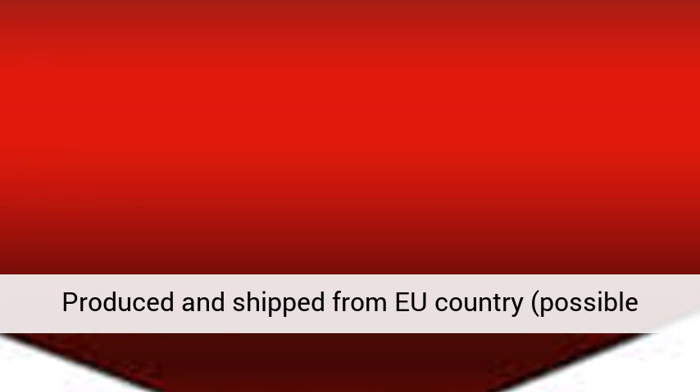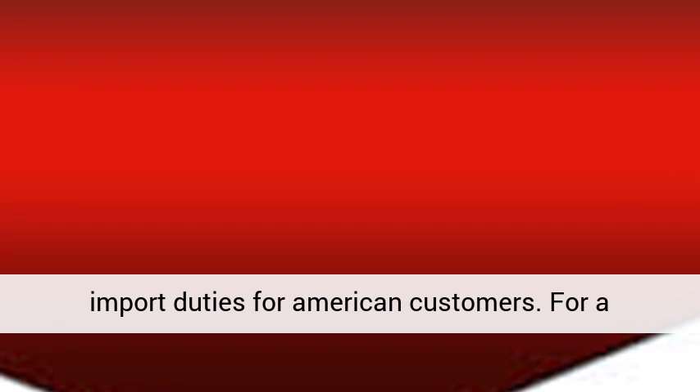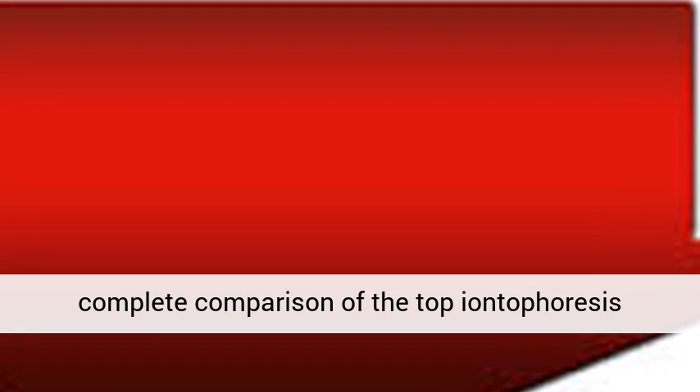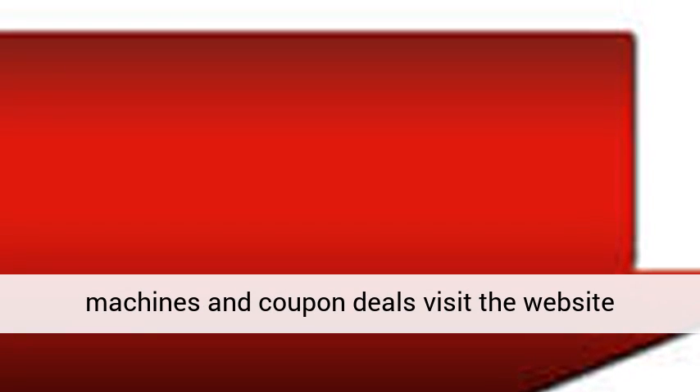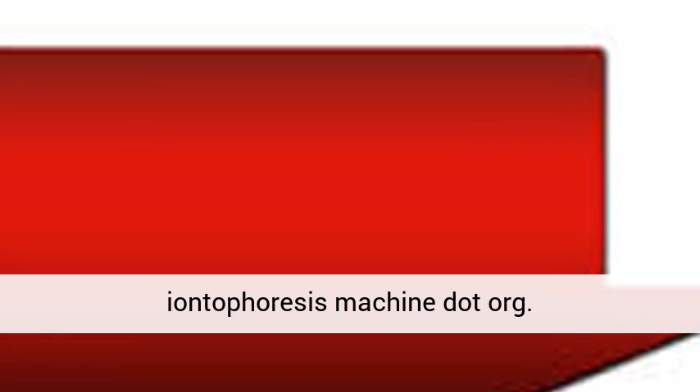Cons: Produced and shipped from EU country — possible import duties for American customers. For a complete comparison of the top iontophoresis machines and coupon deals, visit the website iontophoresis-machine.org.